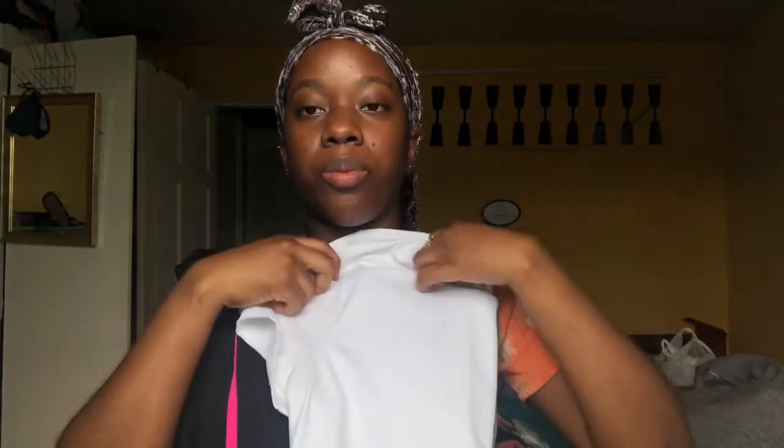I've worn it normally with jeans and also probably twice to work out in when I couldn't find anything else. The material is polyester and spandex — it's thick and heavy. I'll be bringing this to pair with those pants.